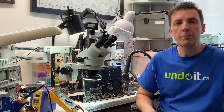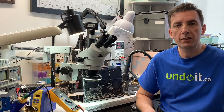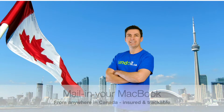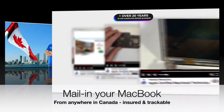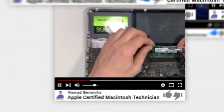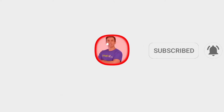Hey guys, in case you're new to this channel, my name is Hamad Benesha. I'm the founder of andewit.ca. In this channel I talk about MacBooks, MacBook repairs, everything to do with MacBooks. I'm located in Toronto, Canada, downtown next to the CN Tower, and I have been in the business for over 20 years. I'm also an Apple certified technician and I only fix MacBooks, nothing else. So if you haven't done it yet, please don't forget to subscribe.